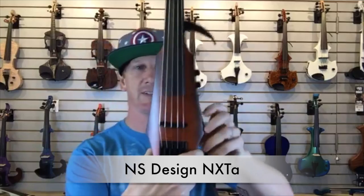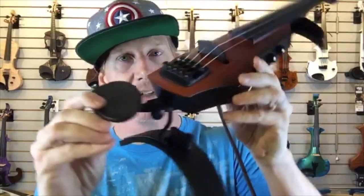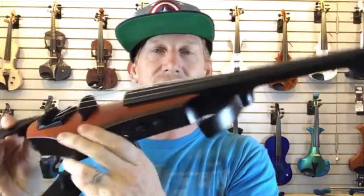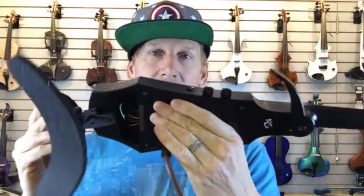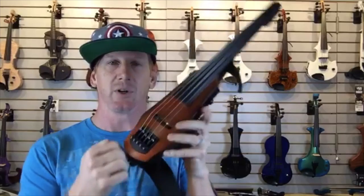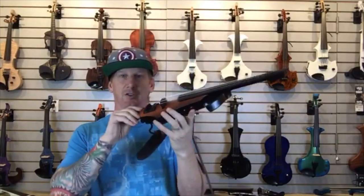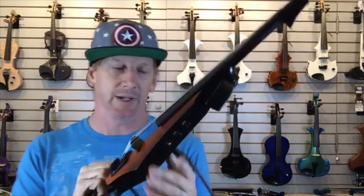This is the NS Design NXT-A. NS Design makes a fantastic violin — it's very, very different looking. Ned Steinberger reimagined the violin from the ground up. This doesn't look like your grandmother's fiddle at all. From an ergonomic and design standpoint, he basically started over — okay, we've got to have strings and a bridge, and apart from that none of the other stuff is really necessary. I kind of like it — it's a sleek looking instrument, super sharp, excellent design. Super pretty wood on this with really nice graining.